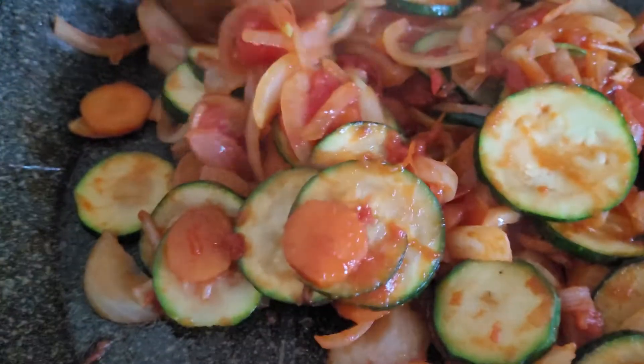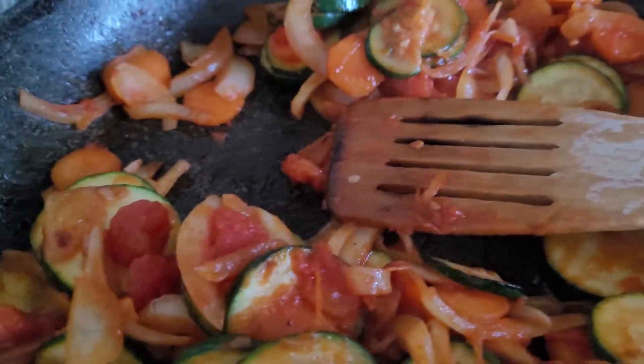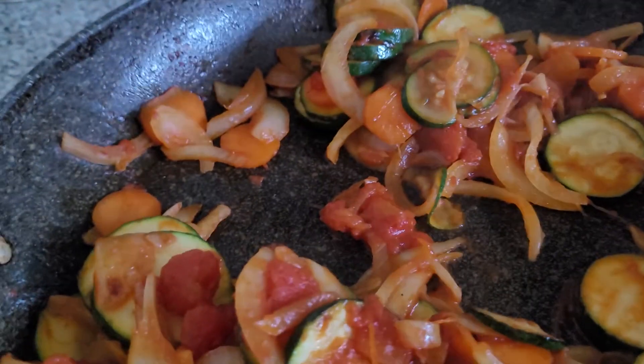Sometimes when I only eat half, the next day I eat the other half with cracked eggs and a little cheese, and then sprinkle sesame seed.